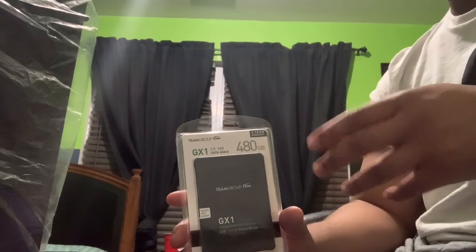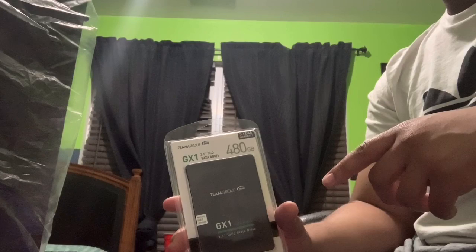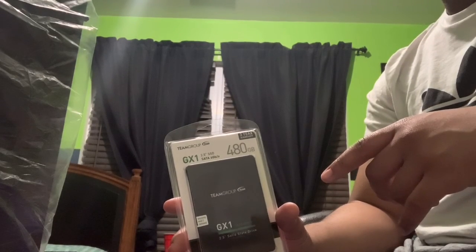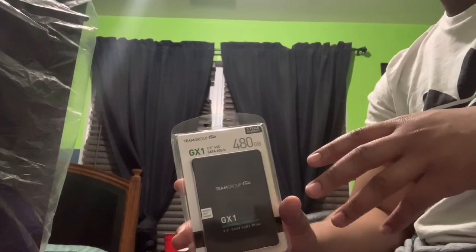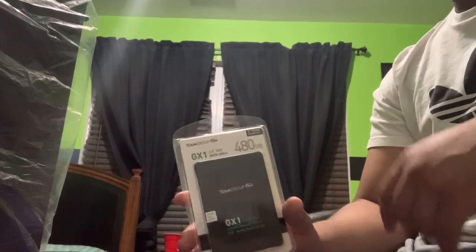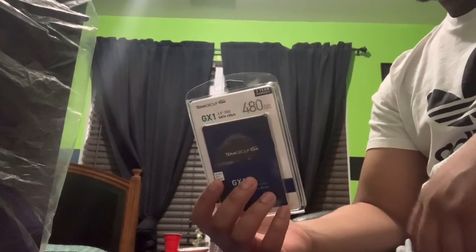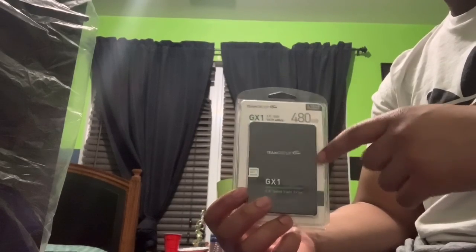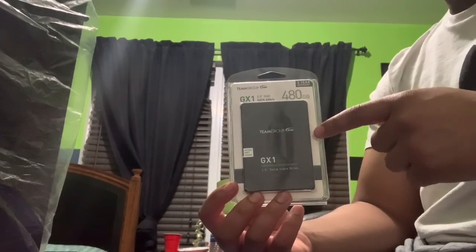When it comes to other SSD options, I know Samsung has a really good one — the EVO — and WD has a good one as well. But I figured I could find one on Amazon with similar reviews at a much cheaper price, and that's why I went with this one. Based on what I've read and what people tested, this seems like a really good bang for your buck.